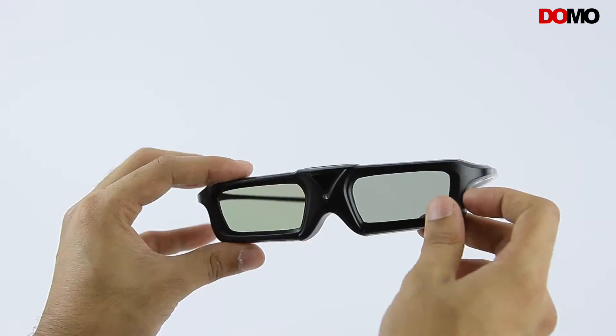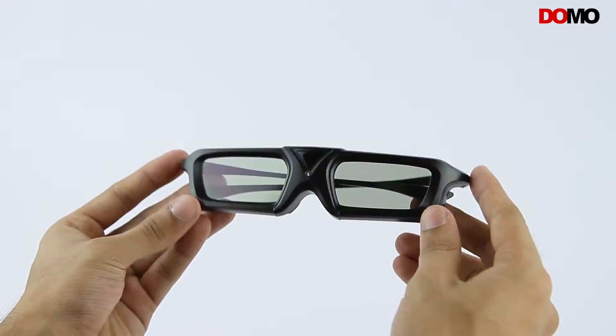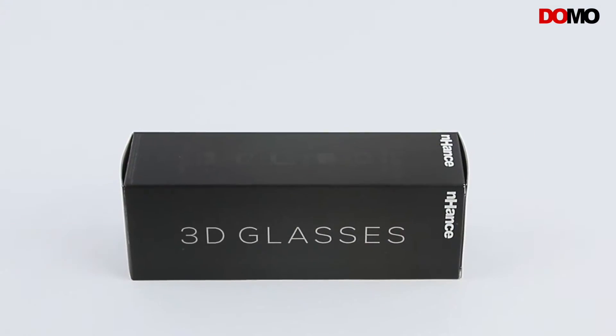Hello guys. Today we'll have a look at the Domo Enhance AS20B USB Active Shutter Bluetooth 3D Glasses.